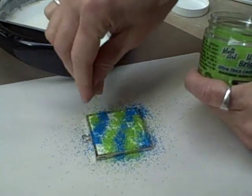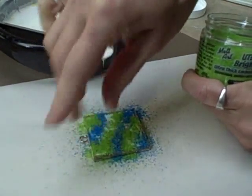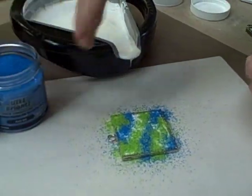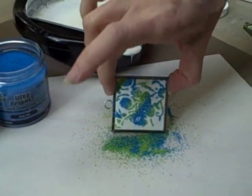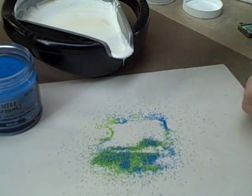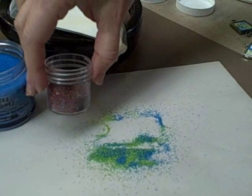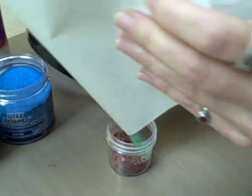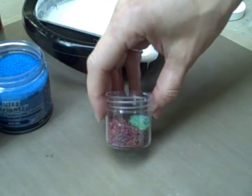You could, if you want to, between these steps, put them back into their respective jars. Or you could do like I do and just keep a jar for all of your leftovers, and it becomes a rainbow jar.